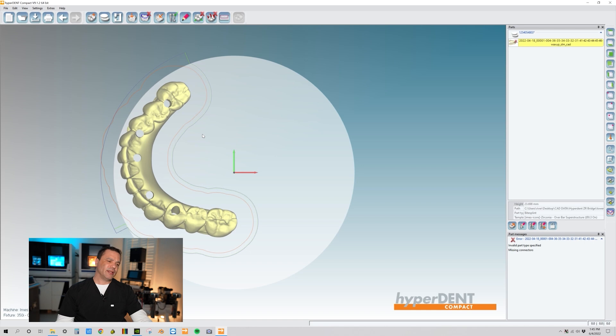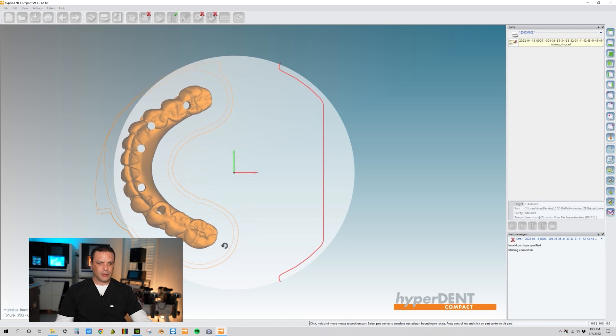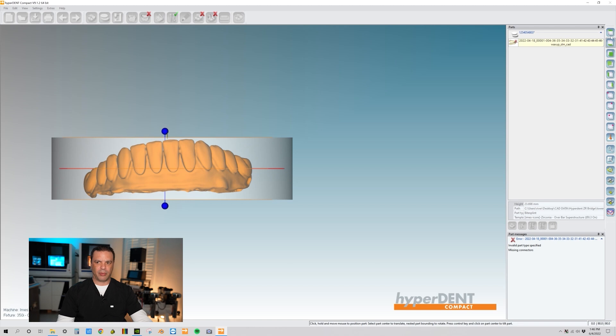After naming it the cavity side, it slightly rotated the bridge. Let's correct that — double click and center it up so the centrals are facing you when you go back to the Left View. Perfect.